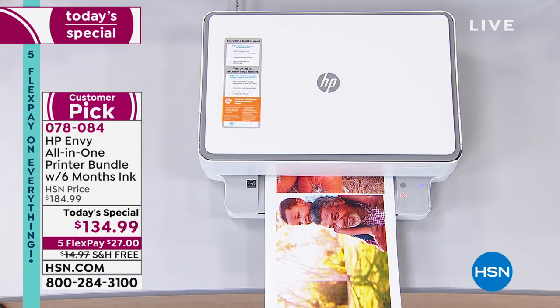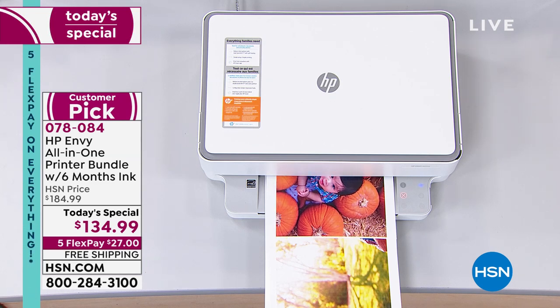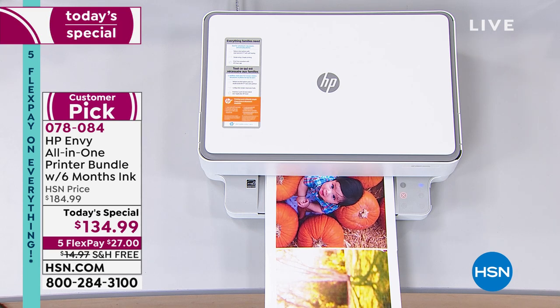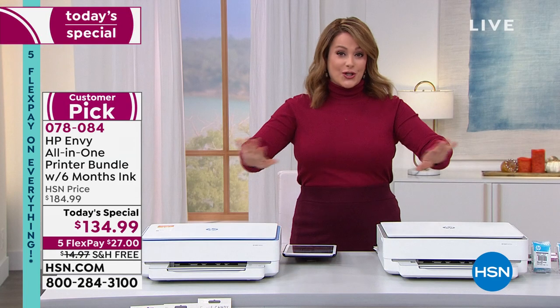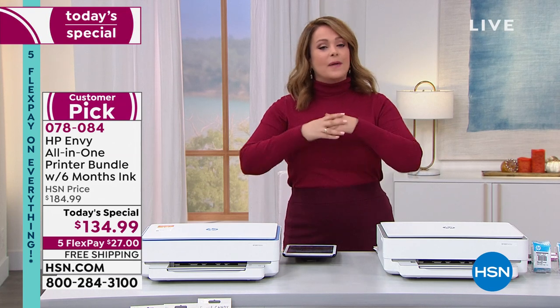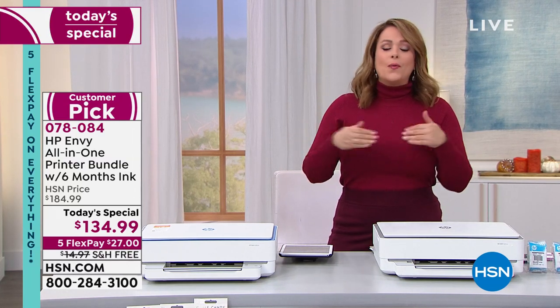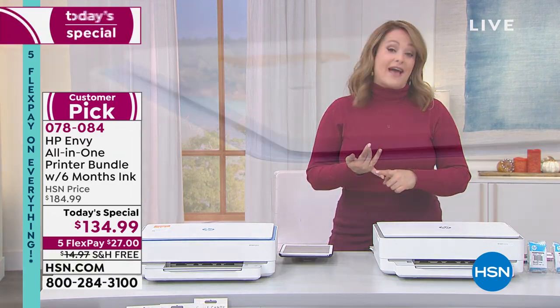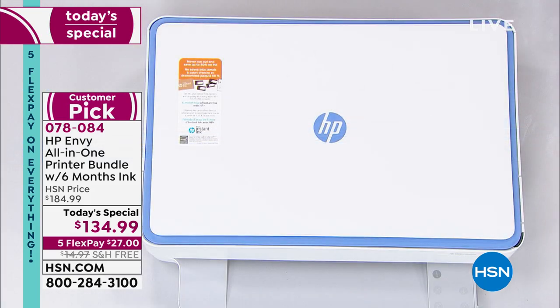Print, copy, and scan are all built in. Viewers asked: how many pages does it print or scan per minute? Up to 10 pages per minute. $27, free shipping — that's all you're going to pay right now. Whether it's updating that home office because you're sick and tired of things just working 'all right,' or whether you want to buy this as a gift for somebody who loves to print and share photographs, this does it all wirelessly.